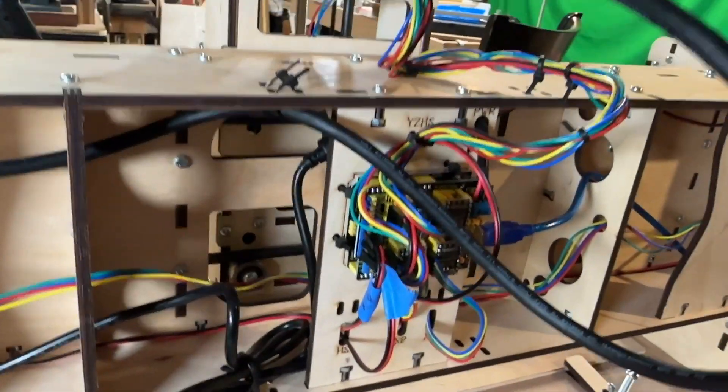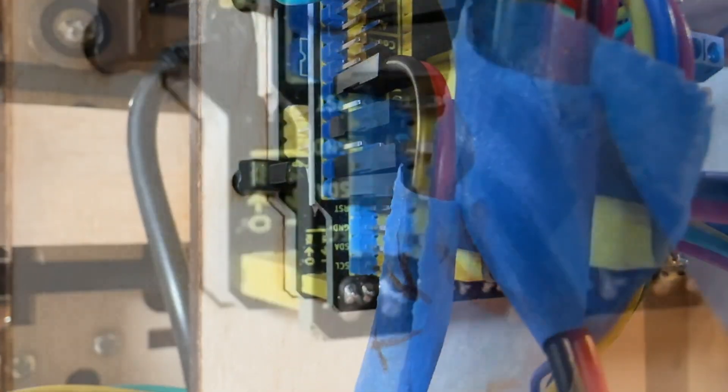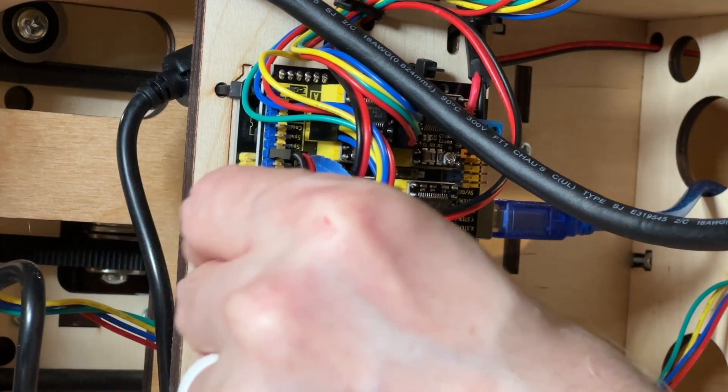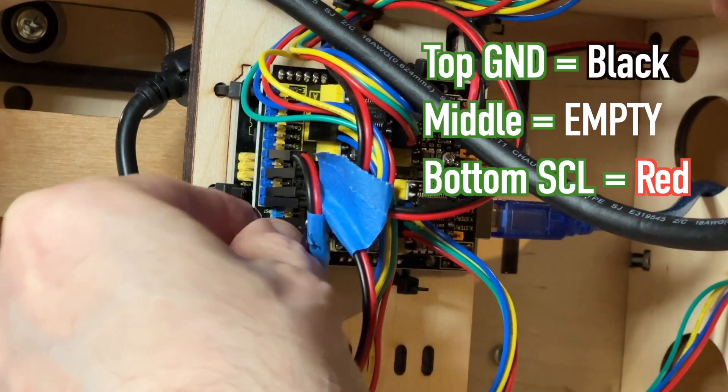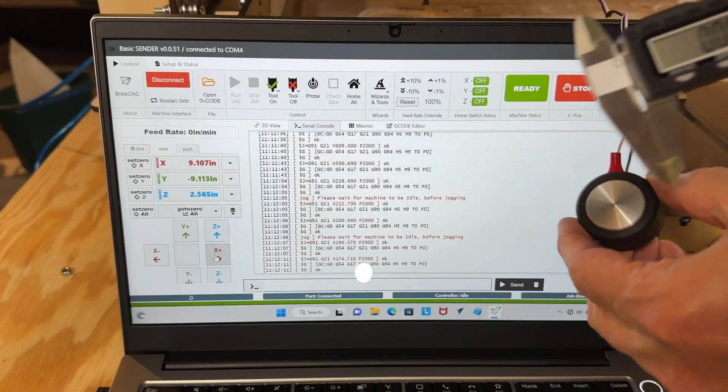On the back of the machine, on the controller, locate this item. You can see ground and SCL — it's upside down, but no biggie. Black goes to ground and red is SCL. The middle is empty.